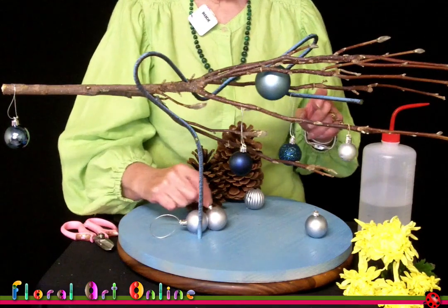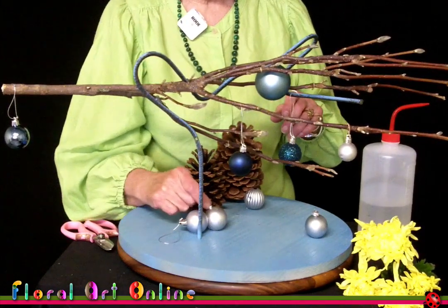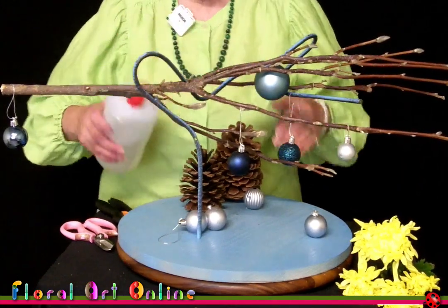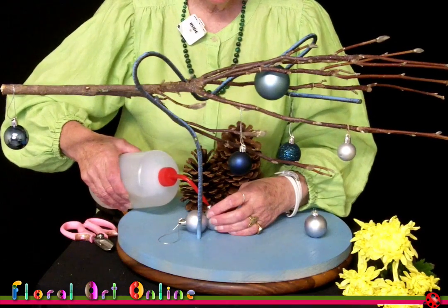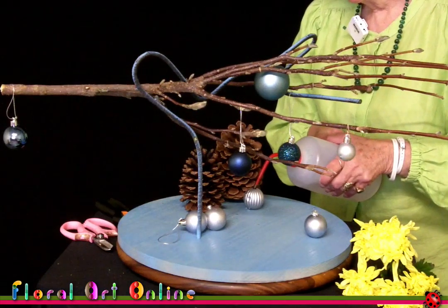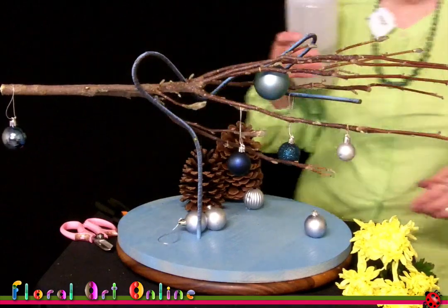To make the baubles the water source, I simply remove the hanging cap — they just pull off — and you still have that collar there. If you needed a somewhat wider opening you can cut that off with scissors, and they just make such a good way of utilising a decorative element in your design as a water vessel. I'm just putting some water in these now, because this is one that's going to be staying in the living room.